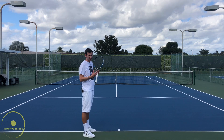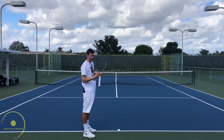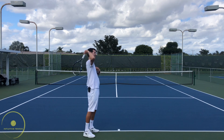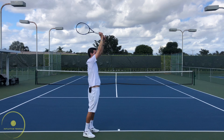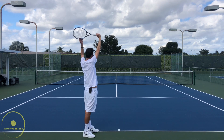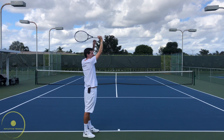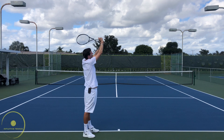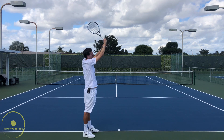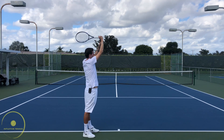The kick serve will have a different contact point. Our upper body is going to be in a more sideways position, therefore our wrist is going to be more straight and not in the ulnar deviation we have on both the flat and slice serves. As we make contact with the tip of the racket pointing slightly to the left, the wrist is more in a straight position, and our swing path goes upward with the tip of the racket going up and then towards the right — which involves a slight ulnar deviation in the wrist as the arm comes down, with a slight wrist action.